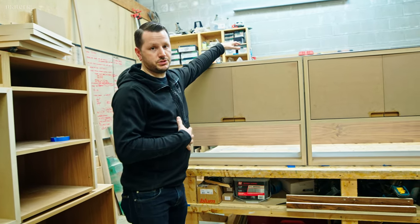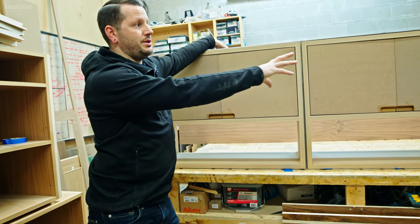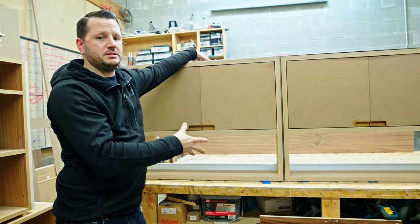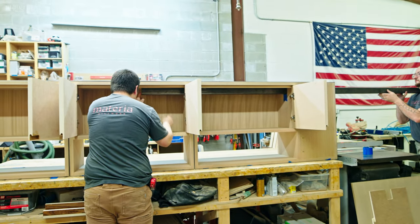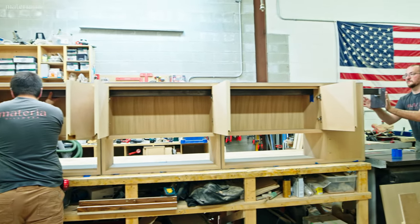If we just had that post bolted to this cabinet and the wall, we would still probably get a lot of sag, just due to the overall weight of this cabinet and the flexibility of this 3/16 steel plate. So what we had to do was actually add a box beam through the center of these cabinets. If I open up these doors, you can see exactly what I'm talking about.